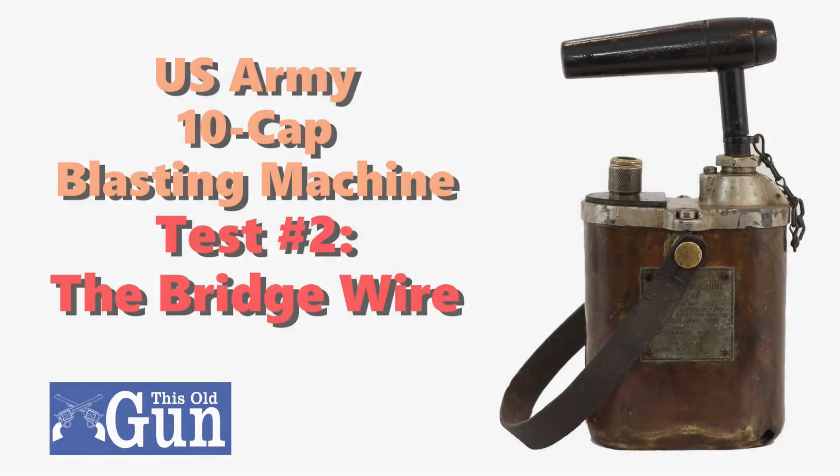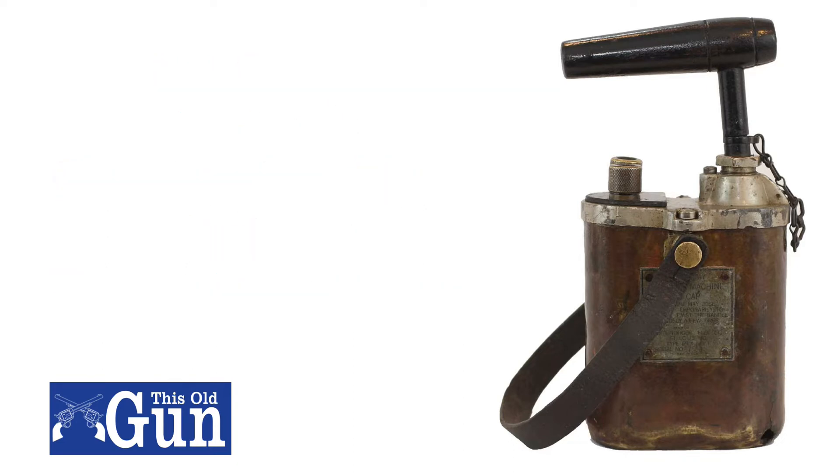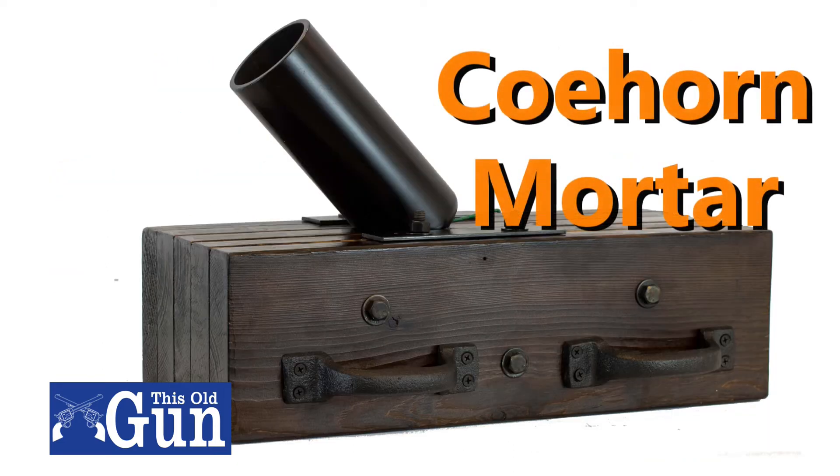This is test number two, making a bridge wire for my US Army 10 cap blasting machine. I intend to eventually use this as the firing mechanism for my replica Civil War era cohorn mortar that I built.